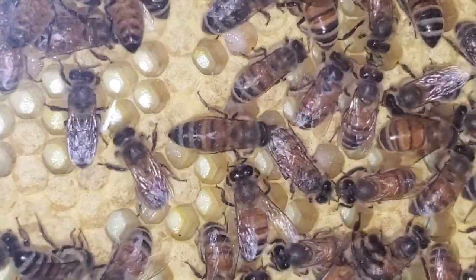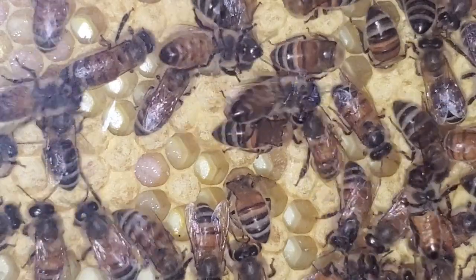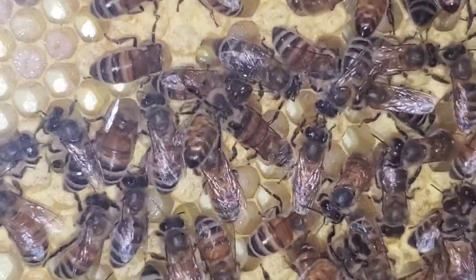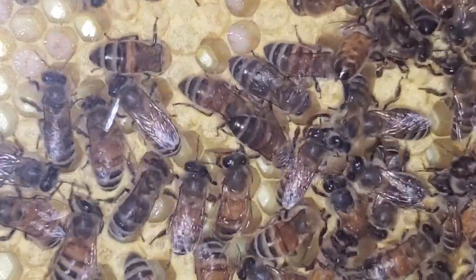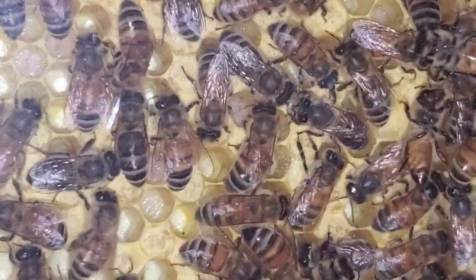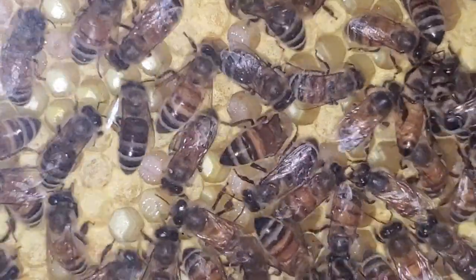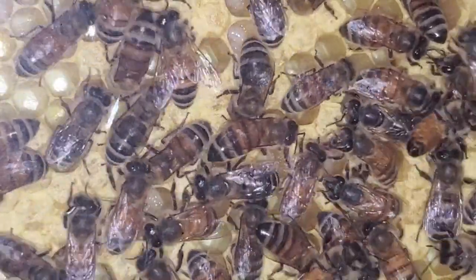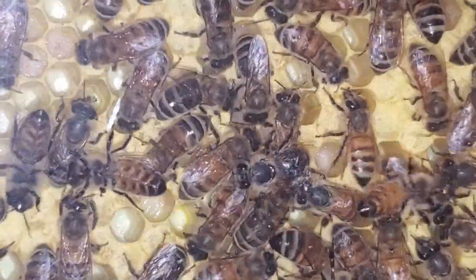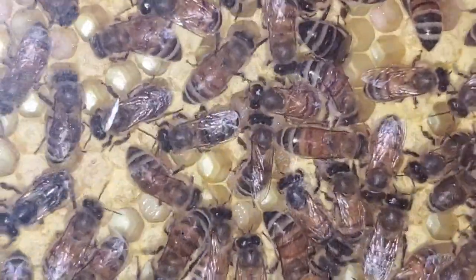Here are some that have already been capped off. You can see a few cells that still have larvae in the bottom, but those have been capped. You can tell the difference between capped brood and where they keep food — the brood has a little rounded top to it while the food is more flat. These bees, once hatched from the cells in summer, will live five to six weeks. During winter they may live four to six months, as they're not as active and so they live a little bit longer.